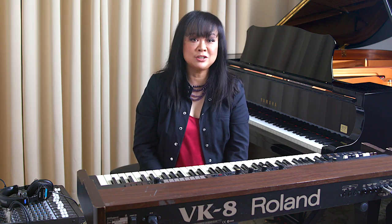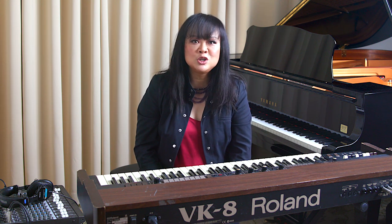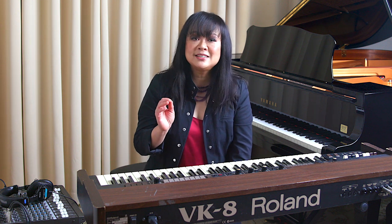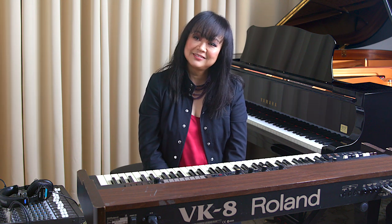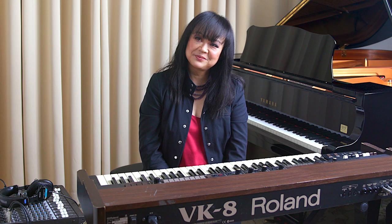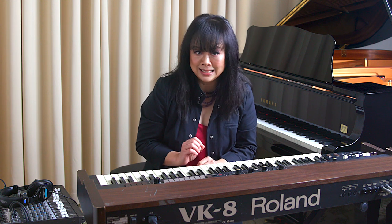Another time, at band rehearsal, someone said we need some cello. They asked me, can you play some cello sound? I said sure. I immediately switched on my classical musician's brain, and the first thing I thought of was one of the most famous cello pieces ever composed — The Swan from Saint-Saëns, the Carnival of the Animals. It turned out that's not what they wanted. They just wanted the part played on the keyboard that sounds like a cello.